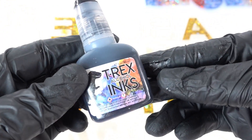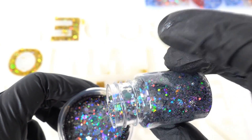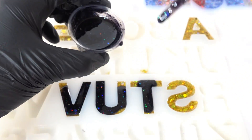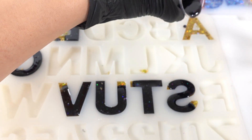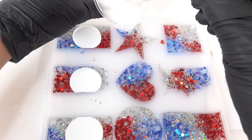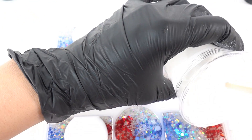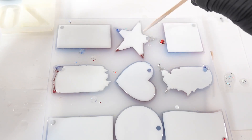Now we're going to let it sit for about eight hours to cure. It's been about eight hours and we're ready for our second layer. On the back of the gold letters I'm going to use black ink mixed with some silver-gray glitter. On the back of the flags we're going to add a layer of white, using a craft stick and pushing the resin to the edges.